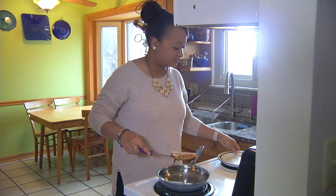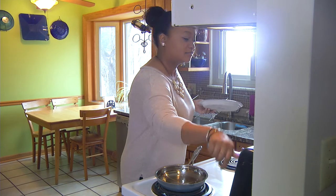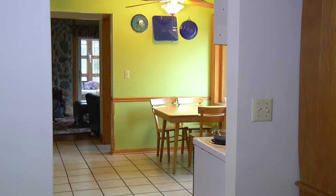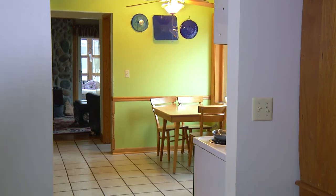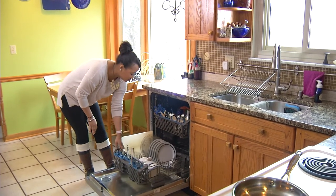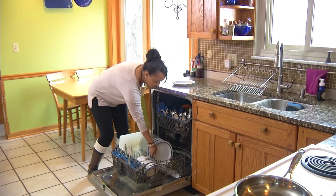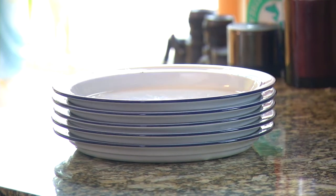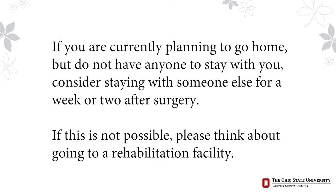Line up someone to help you. Have a person or people scheduled to help you every day for at least the first week you're home. You will need someone to stay with you all day the entire first day when you return home. Your helper should be prepared to help you with a ride home from the hospital, getting in and out of the car, preparing meals, getting into and out of bed, laundry and light housekeeping, and getting you to your follow-up appointments and physical therapy. If you do not have anyone to stay with you, consider staying with someone else for a week or two after surgery, or think about going to a rehabilitation facility.